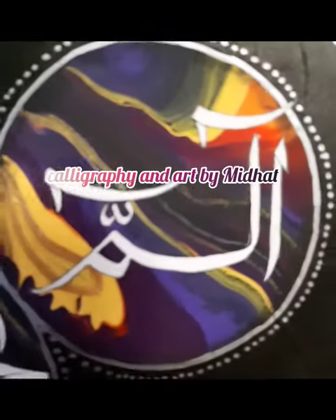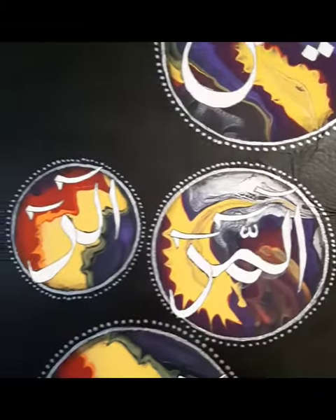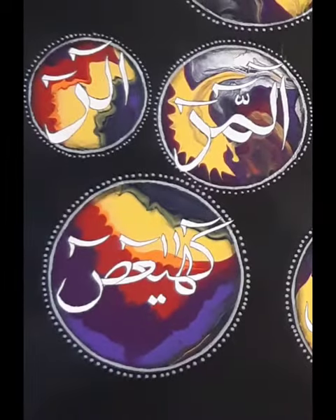Assalamualaikum! Hi viewers, you're watching Calligraphy and Art by Midhat. I painted haroofe muqattaat on canvas with acrylic paints again. First I painted the whole canvas with pour painting, and I used vibrant colors such as red, purple,